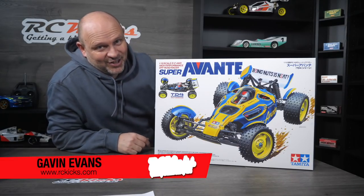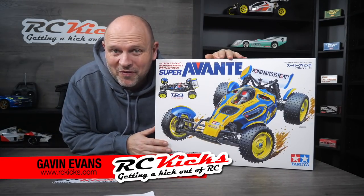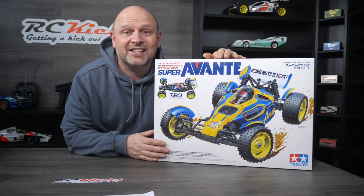Hi, and welcome to Aussie Kicks. It's finally here — the Super Revanti TD4 under kit 58696.